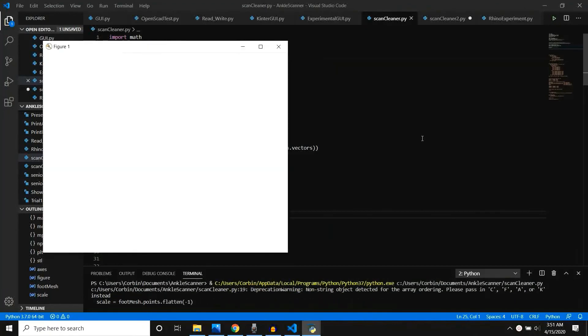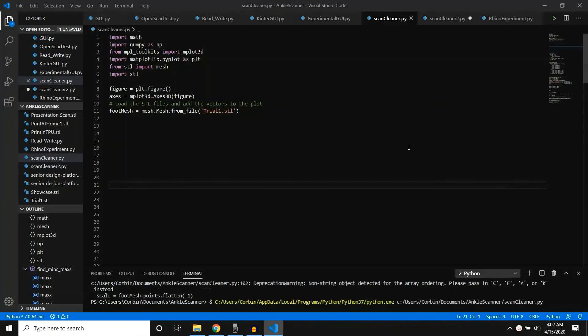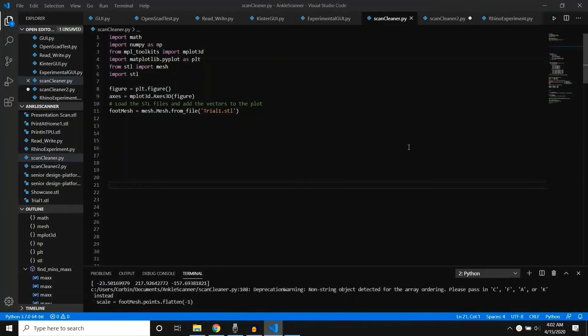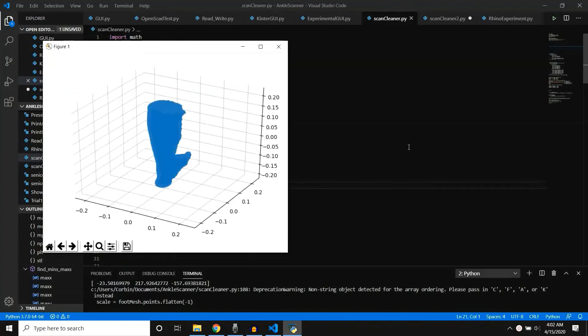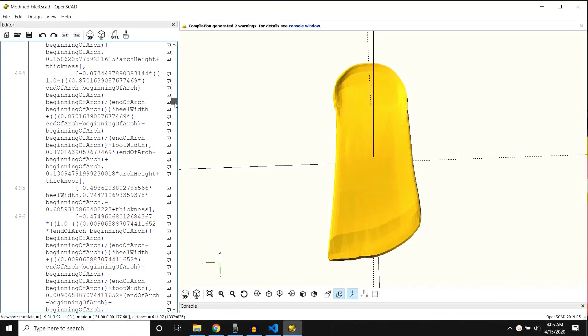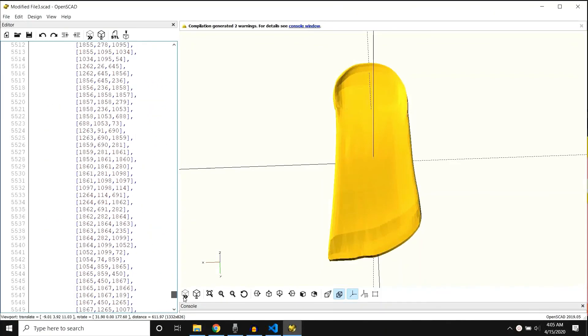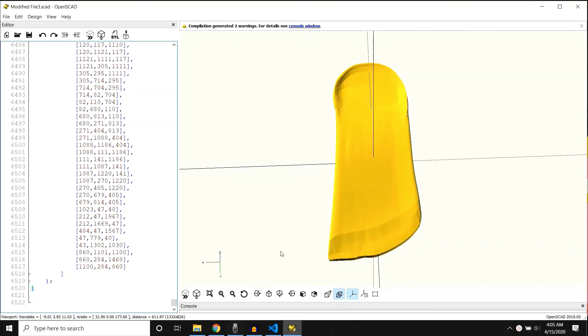There are a few problems when the file is exported as an STL file from MeshMixer — the STL file is not properly centered, scaled, or rotated. Through Python, we were able to fix the STL file so it could be imported into the CAD software used for custom orthotic creation. The CAD software we use to generate orthotics is called OpenSCAD, a free, open-source, programming-based CAD language. To avoid working directly with the code, a person using this system would use the GUI we developed in Python, which interfaces directly with OpenSCAD and enables the user to manipulate the orthotic through an easy-to-use interface.